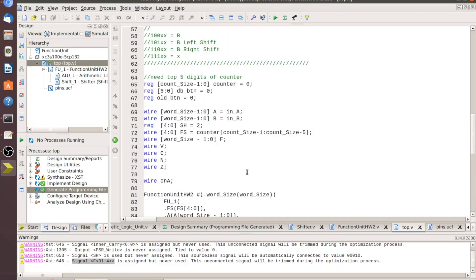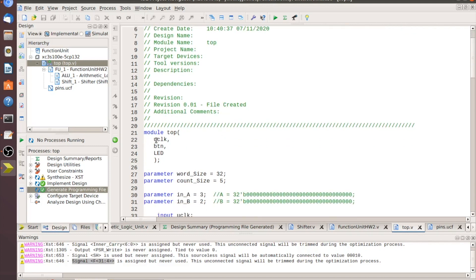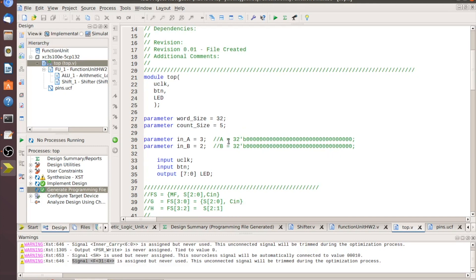Let's talk about the top module. Starting from the top, all we've got coming in is the u-clock and a button, and the rest are LED outputs on the board. We set up word size and count size as parameters at the top so you can change them once and have it propagate throughout. Two more parameters are for our A and B registers — I've statically set those to three and two. You could tie switches to registers or change them dynamically; ultimately this will feed into a processor.